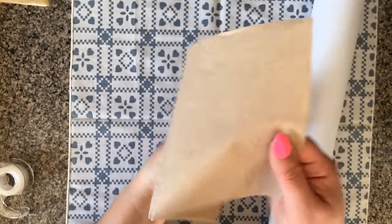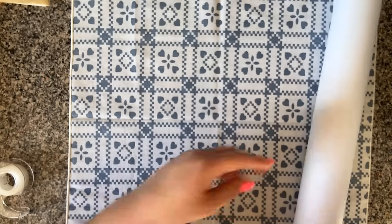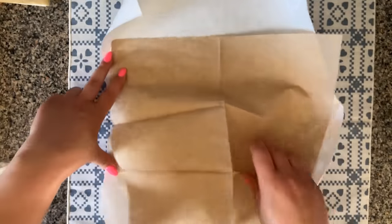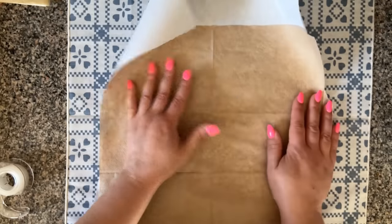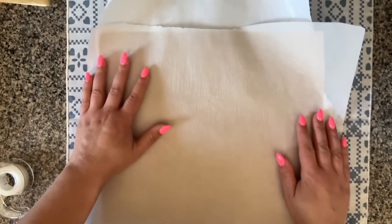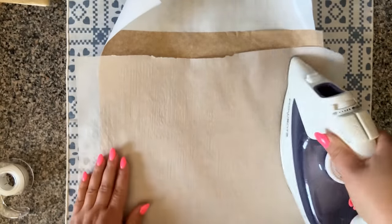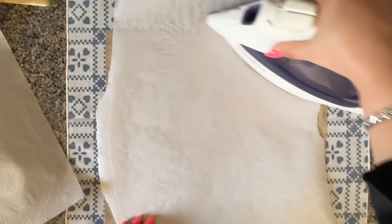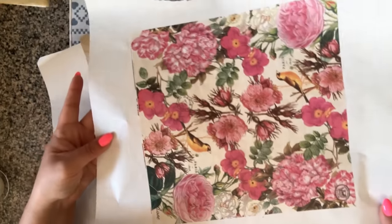This time I'm going to work with the fast food brown napkin. These napkins are usually really thin and one-ply, so you don't even have to separate them. Just open your freezer paper shiny side up — this napkin is a little bigger than my freezer paper but that's okay, I probably won't use the whole sheet anyway. Let me protect my iron with the parchment paper, then flip it over and go over the back a couple of times. Now I'm peeling it off and setting it aside to cool.